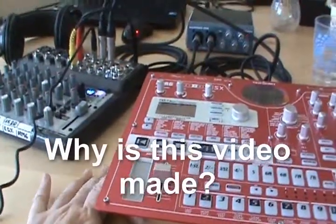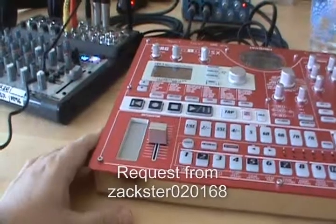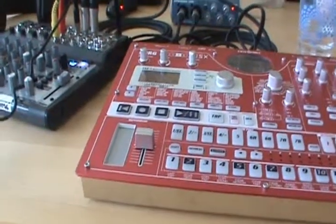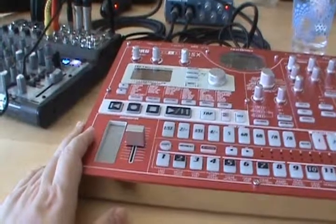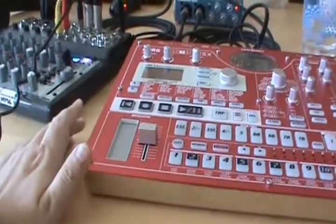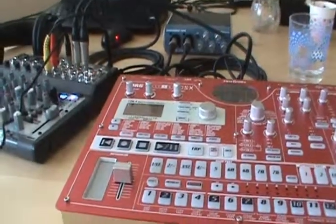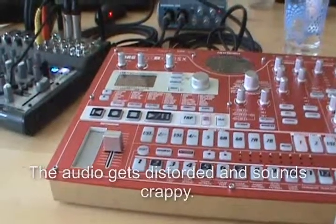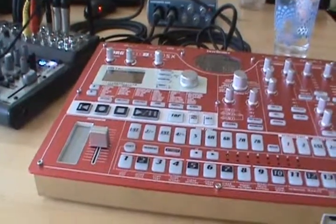I'm doing this video first as a request from my YouTube friend Zack, and second because many people just press play on their drum machine, put the audio through speakers, and record from the ambience. This sounds like total crap — even if you have great music, nobody will like it recorded that way.